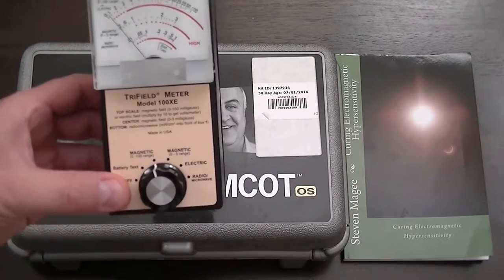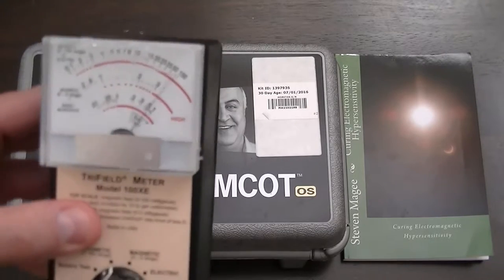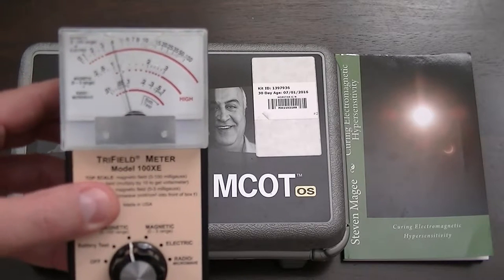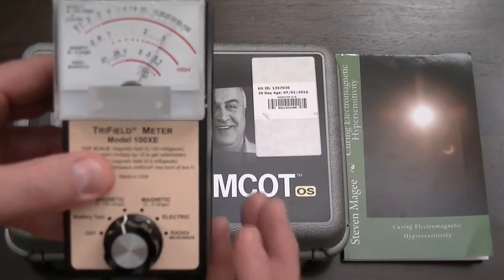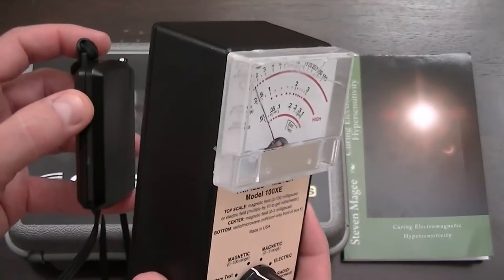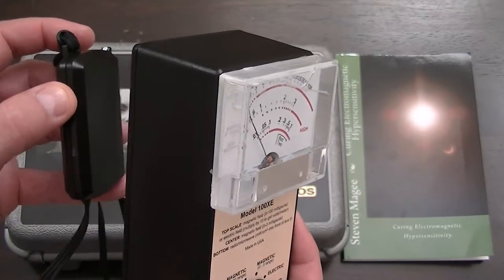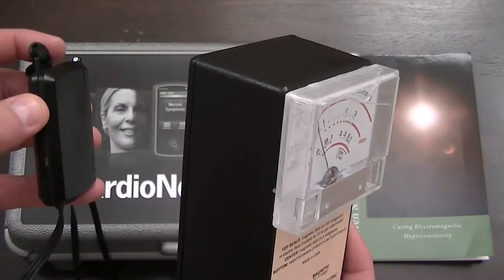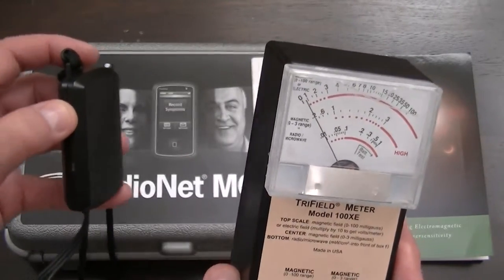I'm going to bring the little device next to it. So there we go — that's what our device is doing. You can see on the 0 to 100 magnetic field range we're getting pulsations. I'm going to lift up this meter and see how far we get those pulsations. You can see the meter is still flickering with a little bit of distance — there's quite a field coming out of this little pendant.